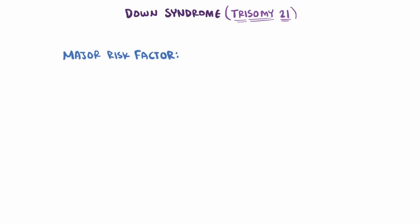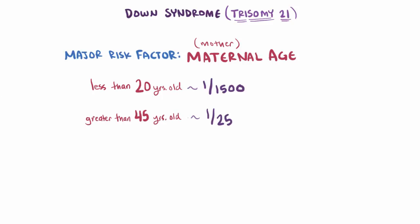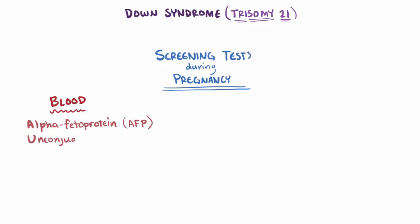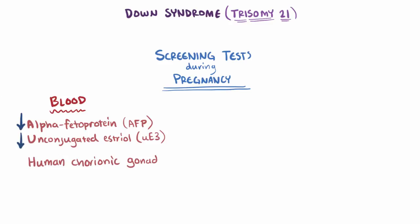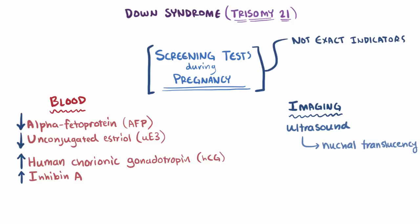A major risk factor for Down syndrome is maternal age — the age of the mother. Trisomy 21 happens about once in 1,500 births where the mother is younger than 20 years old, contrasted to about 1 in 25 births when the mother is older than 45. During pregnancy, some screening tests can be done, and certain markers suggest higher risk that a baby might have Down syndrome. Alpha-fetoprotein (AFP) and unconjugated estriol (UE3) are on average lower compared to unaffected pregnancies, while human chorionic gonadotropin (HCG) and inhibin A are both typically elevated. An imaging test using ultrasound can also be performed, where clinicians look for nuchal translucency. None of these are exact indicators of Down syndrome, but they do give valuable information about the overall risk.